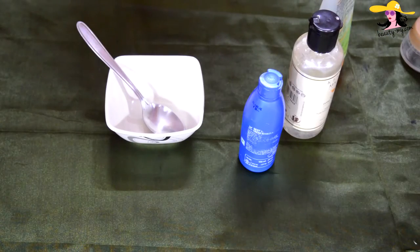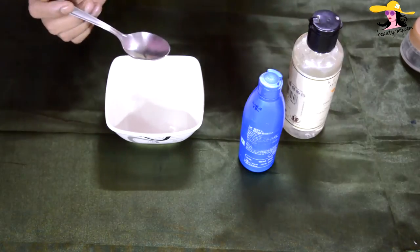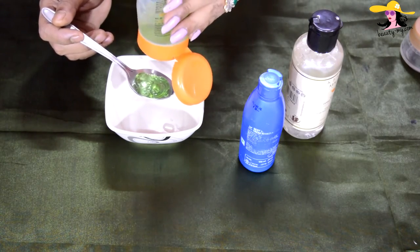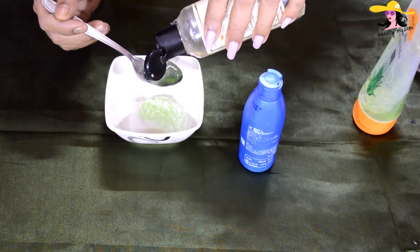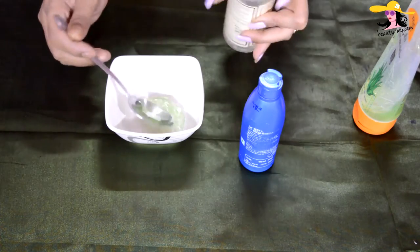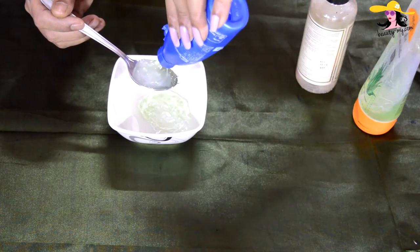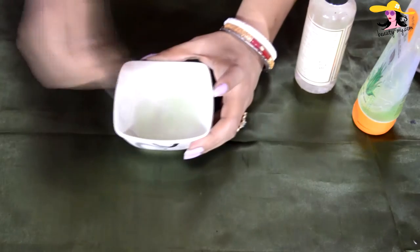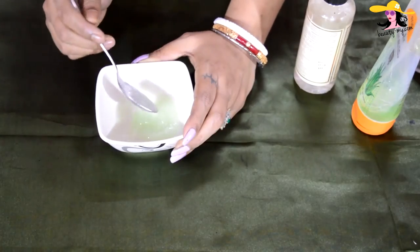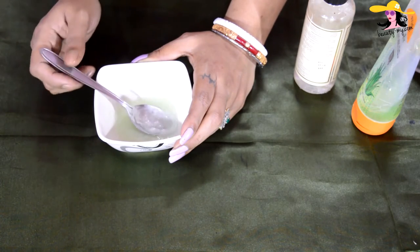Coming back to our main thing — the night cream. For making it, we would be needing a bowl and a spoon for mixing. First, I'm taking a heaped spoonful of aloe vera gel, then mixing in a spoon of rose water, and then a spoonful of coconut oil. Now I'm mixing it very well — you have to make sure that all the things get emulsified.